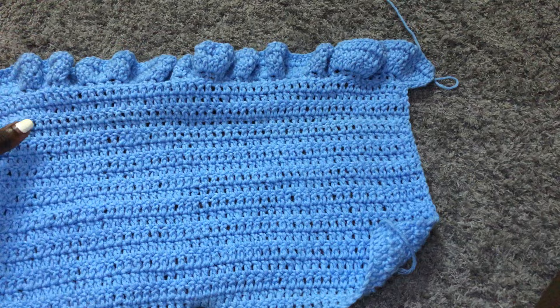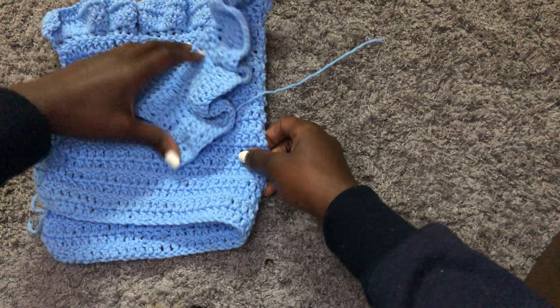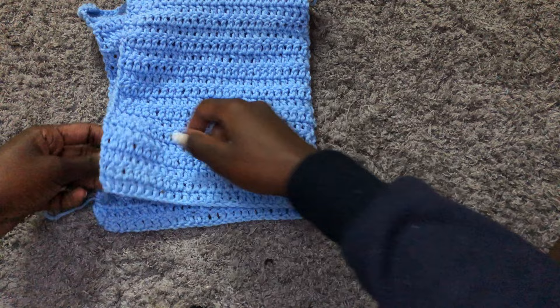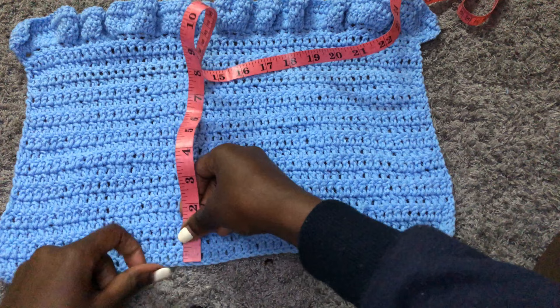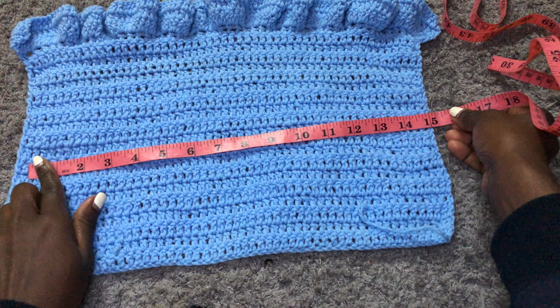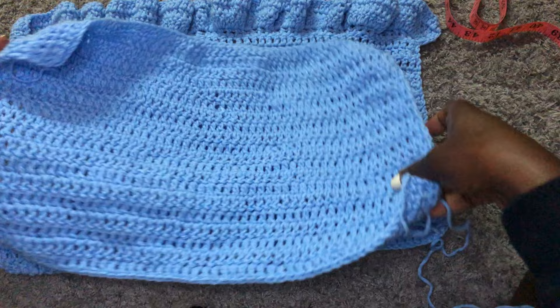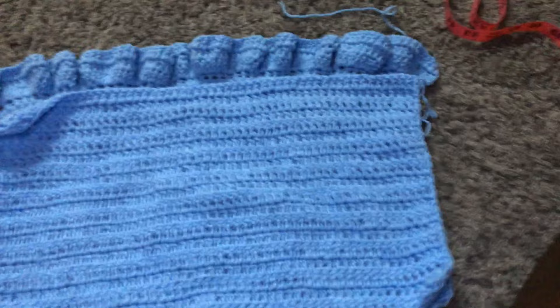I went ahead and made one of the sleeves off camera. I finished the two front panels, and this is how the sleeve looks. To get your sleeve measurements, take your tape measure and put it at the upper part of your arm. Work double crochets until where you want your sleeve to reach, the same way we worked the front and back panels. My sleeve is 10 inches long. The front and back panel was 14 inches, and the width of my sleeve is 15 inches. This is for size small. I went ahead and did the other sleeve also.